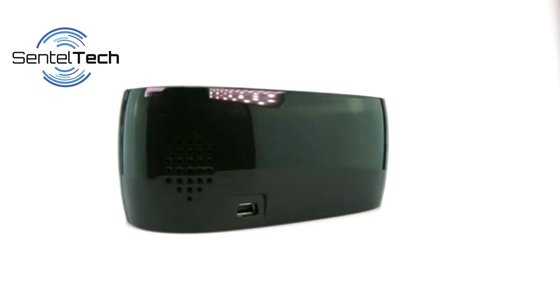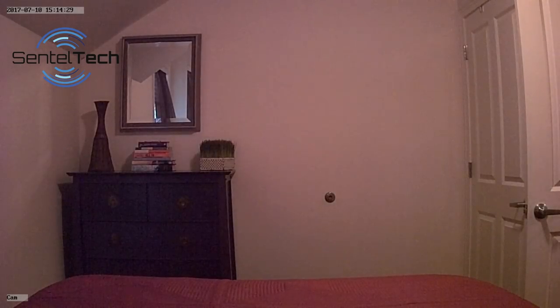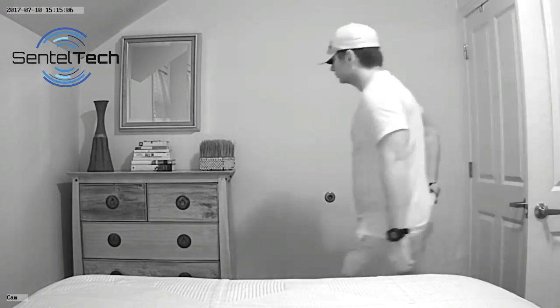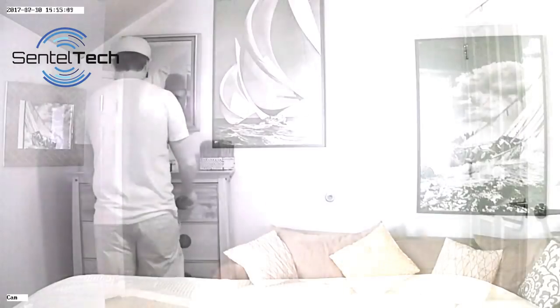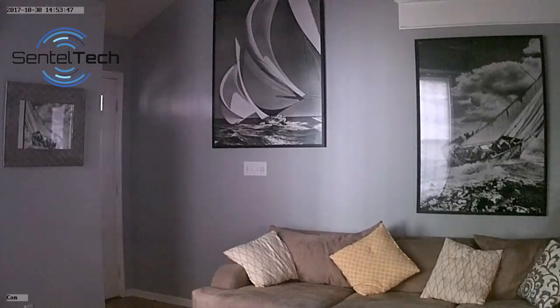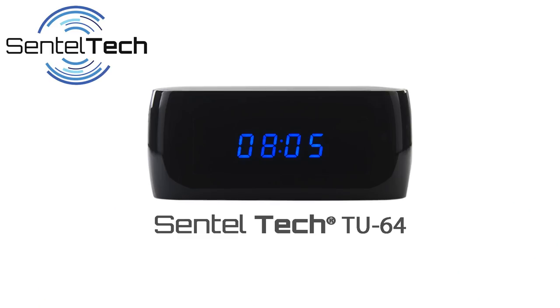In summary, if you want a very discreet spy camera of the highest quality with remote view capability and a ton of features, then look no further than the Centeltec TU-64. You will not be disappointed — you will be amazed at what this little camera can do. Subscribe to the Centeltec YouTube channel for more videos, software updates, or technical tips. If you are interested in purchasing this model, please check out the link below. Thank you for watching!